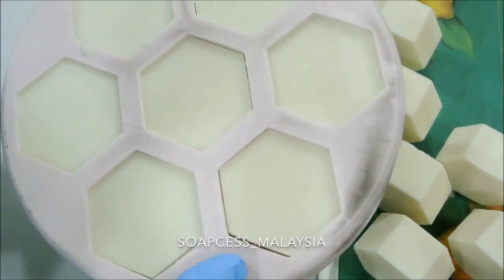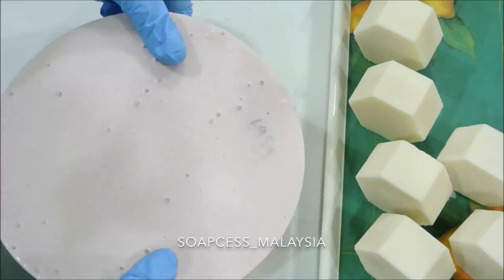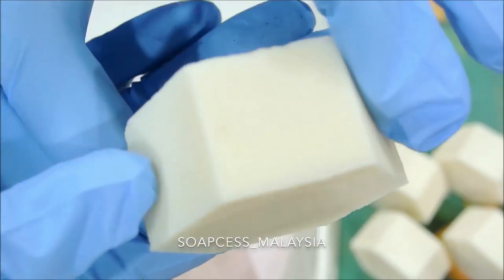Normally a moisturizing soft bar of soap would need a day or two to harden up before you cut it — but this one was really fast. Three hours and I was good to go.